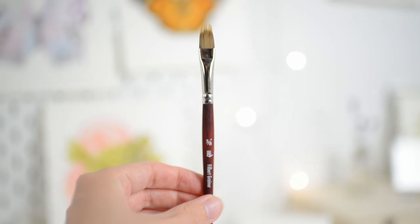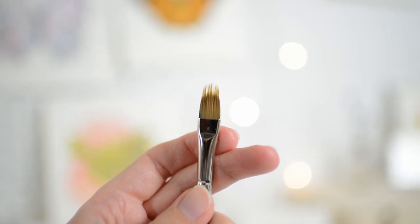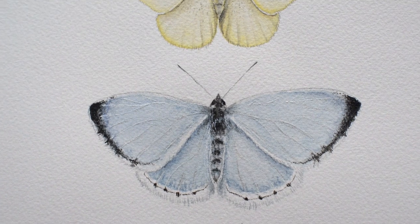And then here I have my Filbert Grainer Princeton size 3.8 inch — it is a velvet touch brush. I love this brush because it is perfect for fur, and I paint a lot of animals and butterflies. And surprisingly, butterflies are a little furry, so this has been really handy to paint with. I also use this brush for grass in my paintings as well.